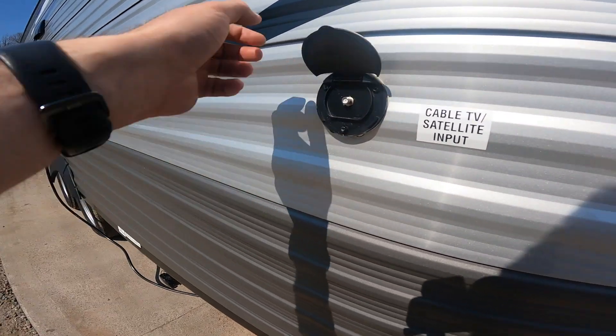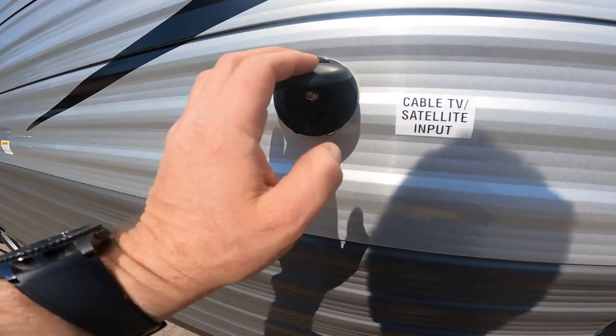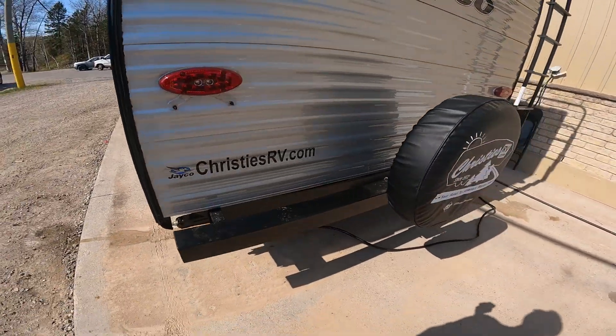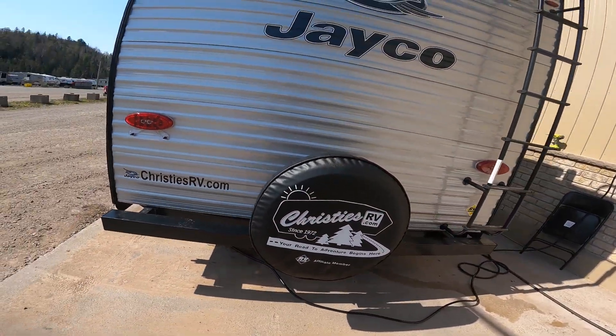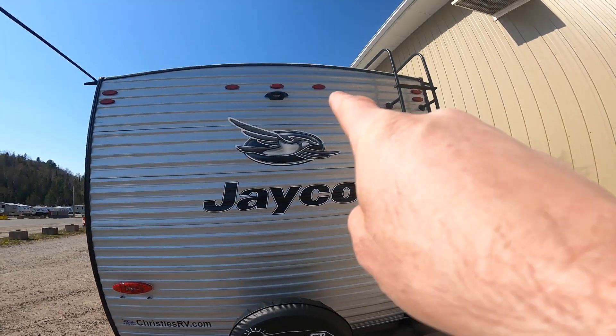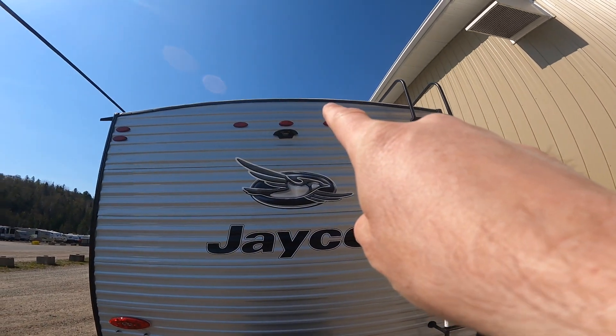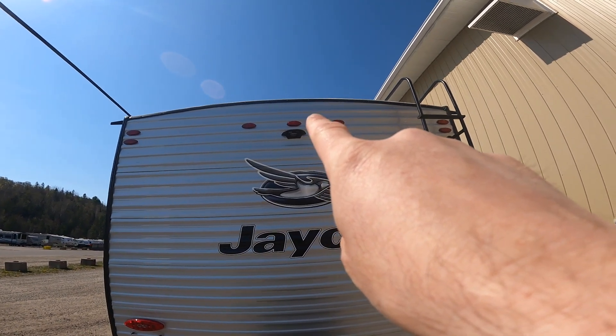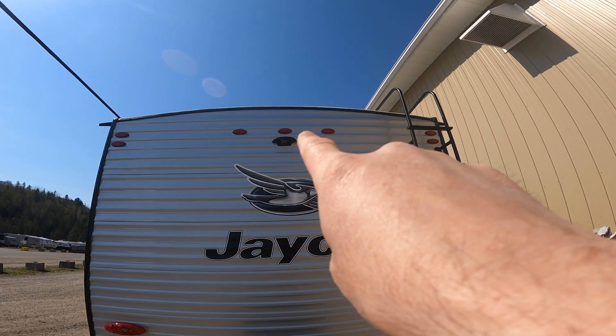We'll make note of your main input for cable or satellite TV for the RV. As we come along to the rear of the trailer, we can see the housing for the rear-view camera that would work in conjunction with the side-view cameras. Again, these can be purchased separately.